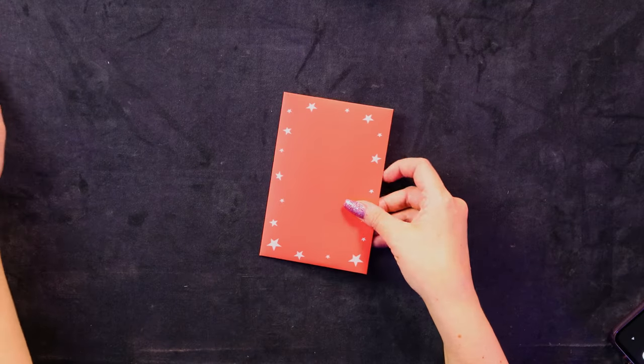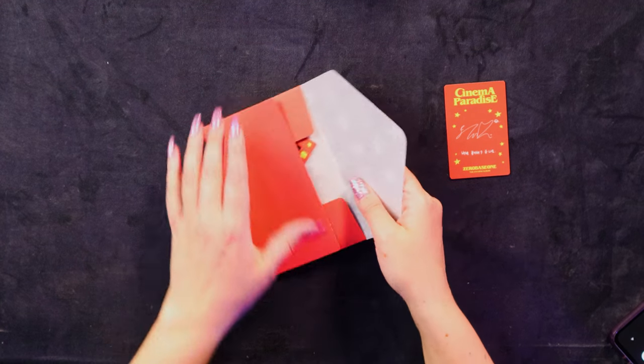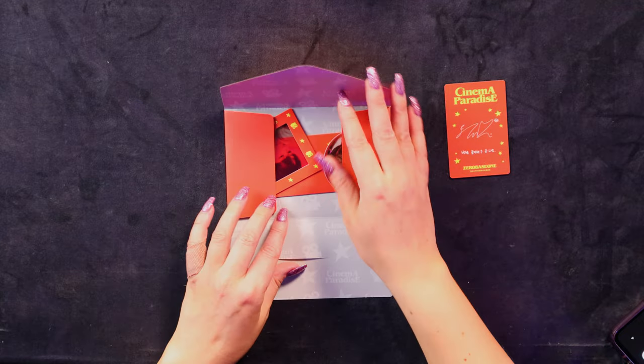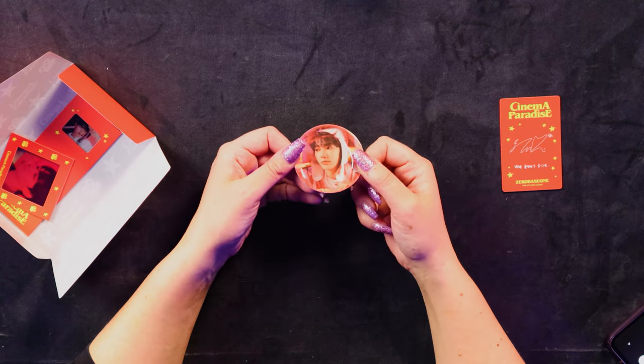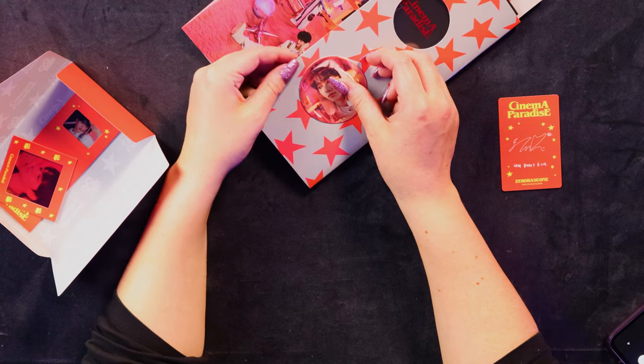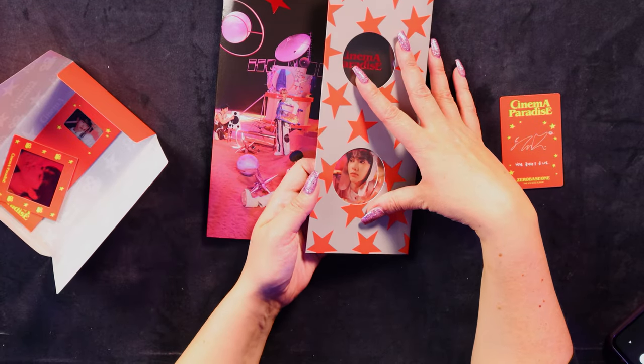Now let's look at this little pouch that apparently doesn't have a photo card in it, which is so ridiculous. So we get a little round card here — this is very NCT. There was a while where NCT did these in every single album — these little round card things. They actually kind of pissed me off. So here we have Hao, which is a nice one to get. Does that fit in the circle bits on the front of the album? So you can put the person you like — like that. It doesn't quite fit, but you could technically do it. I feel like maybe they'd fit and then you could have the two members you like on the front. That would be too intelligent though, that would make it too functional.